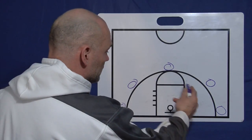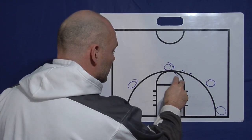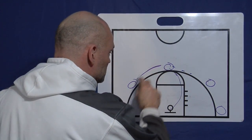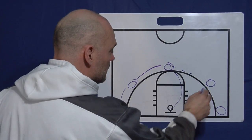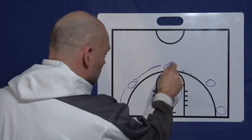Pretty basic on a pass and cut: we pass the ball over here, we're going to cut to the hoop, head under the rim, and these players are filling up. The player that cuts through will fill the empty spot over here.